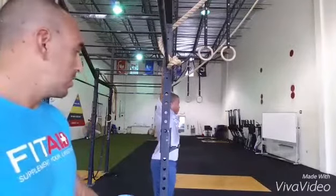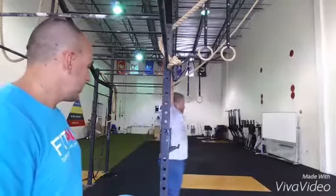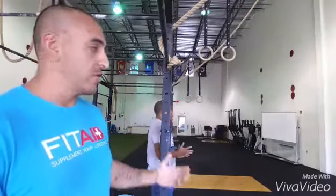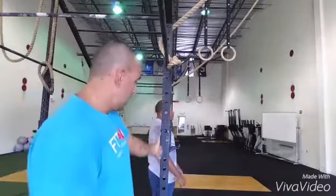Now go Superman, hollow body. Superman, hollow body. See how he paused a little too long in the front of the hollow body, which is causing him to swing. From this view you're going to have a good vantage point to see his center of mass — his hips moving forward and back of the vertical plane formed by these two bars. We want to make sure our center of mass is under control.